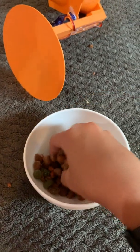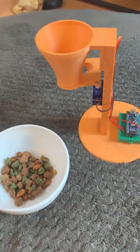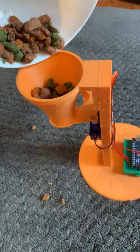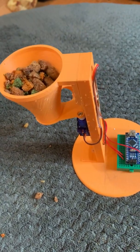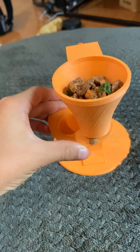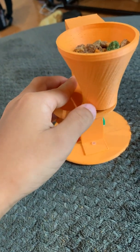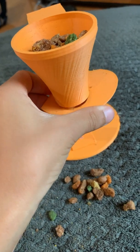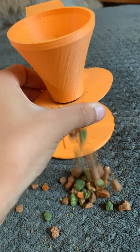Okay, so all the food has been crushed up. Let's dump it in. Okay, that's not that great either.